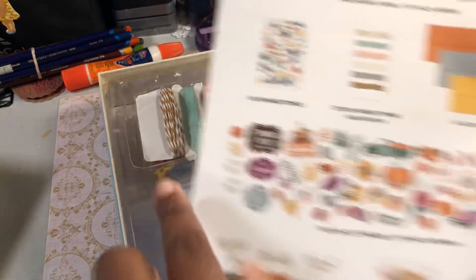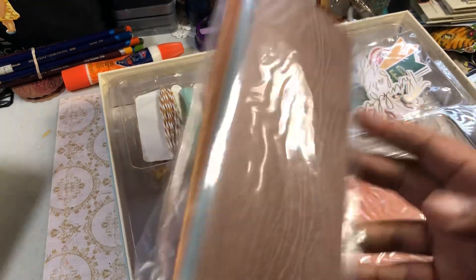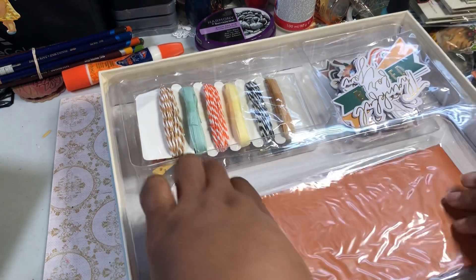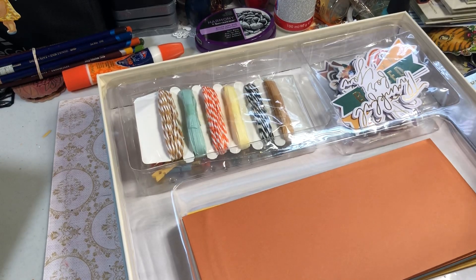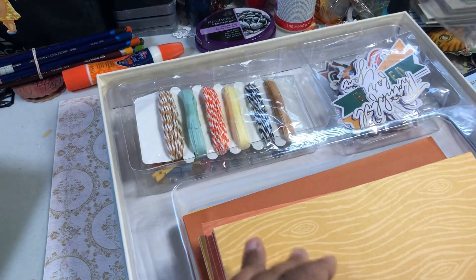They also include a list of what's in the kit. So these don't belong in here — they're from something else I just added. What you get are card blanks: you've got your wood grain, which to me looks like snow, so that could be a Christmas card. Little yellow ones too. Those are your card bases, and of course they're slim lines. Then you have envelopes to match — solid envelopes in colors. I'm not a matchy-matchy type of person, so I wouldn't put a yellow one in a yellow envelope. I'd probably put the orange in a yellow, because that's just how I roll.